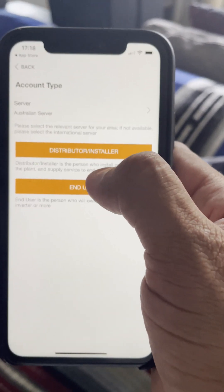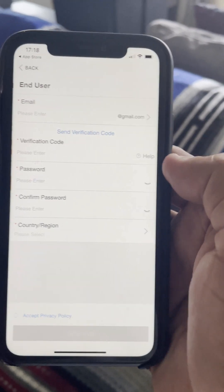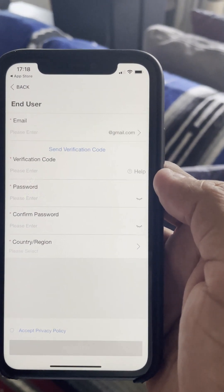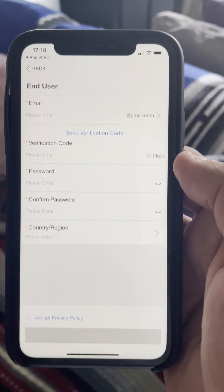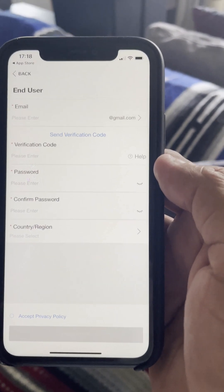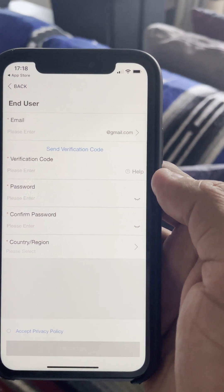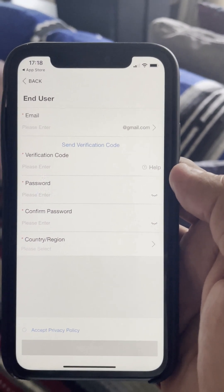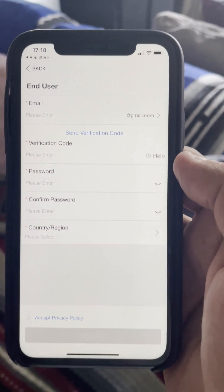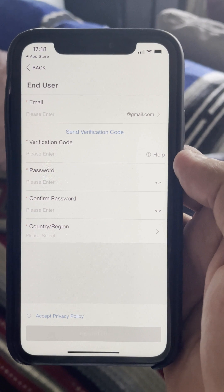On the next page, select End User because you are an end user. After that it will ask you to register your email. Type your full email address and hit Send Verification Code. That will send a verification code to your nominated email. Open that email, type the verification code in the verification code section, then type your password and select your country.